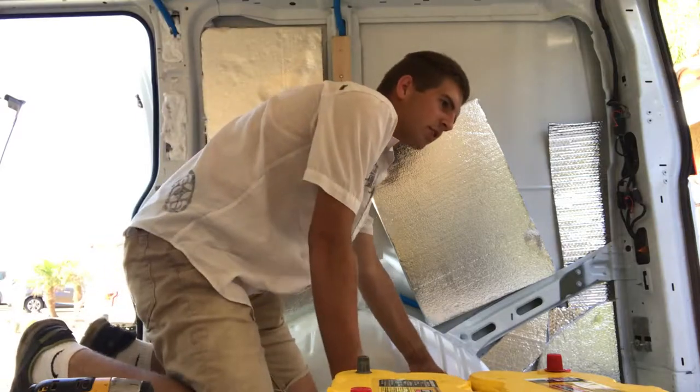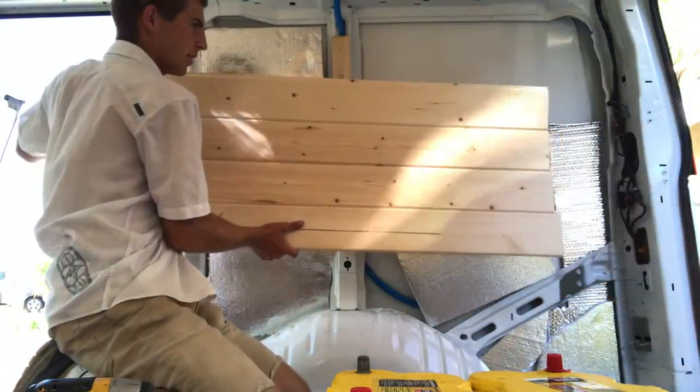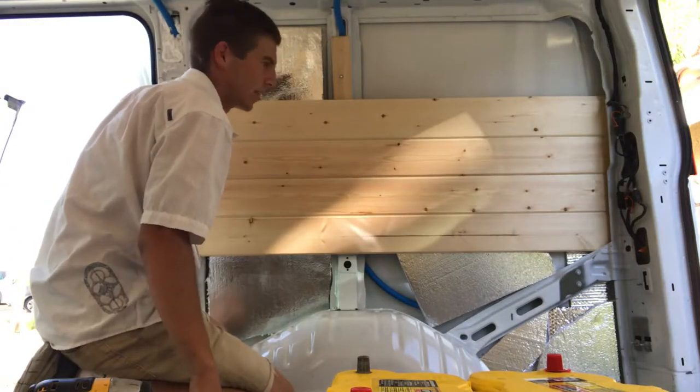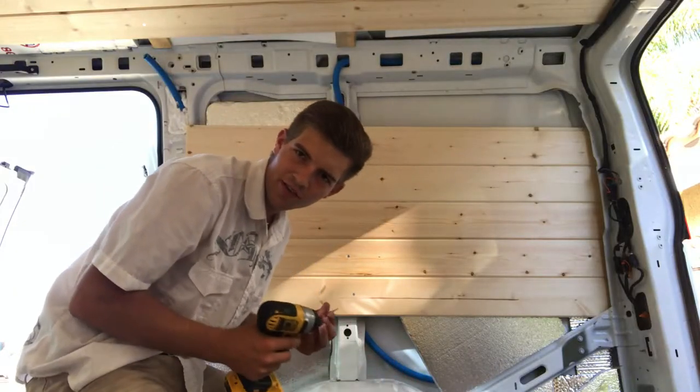I'm gonna cut two more at 55 inches and then we're gonna see if we can just slip it in as like a wall. I've just cut those out — as you guys can tell I now have a partial wall in here. I'm gonna see if I can just slip it in, start screwing them into this board and keep mounting up. Now I'm just screwing everything in.